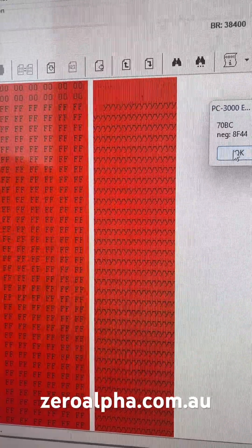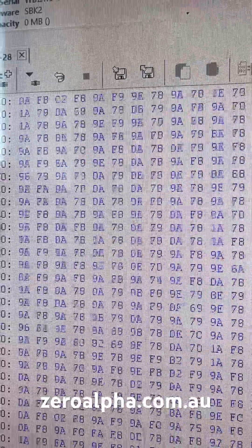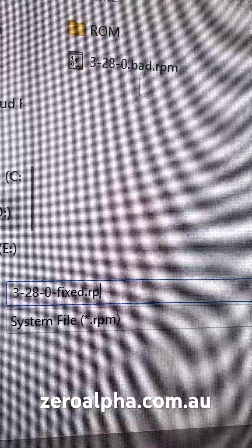I will reprogram this faulty firmware and a quick test to confirm it's working. Now I have fully fixed this Seagate firmware problem.